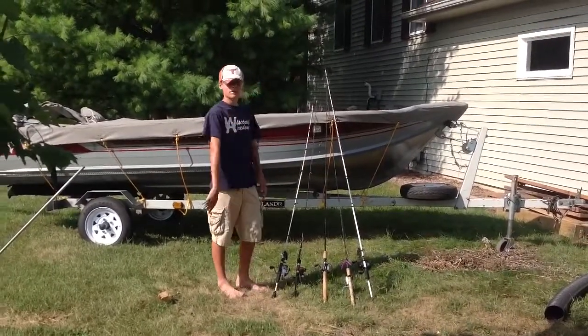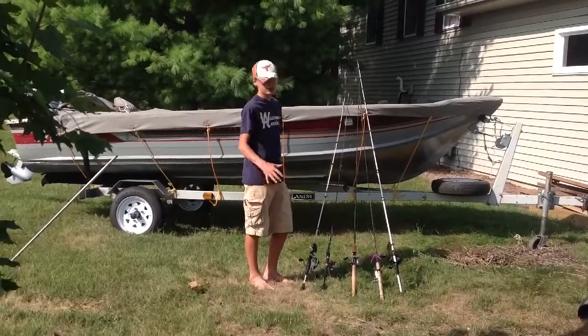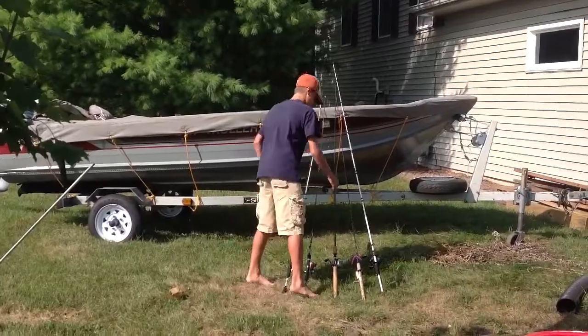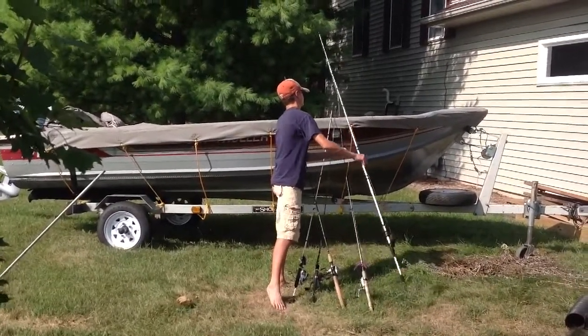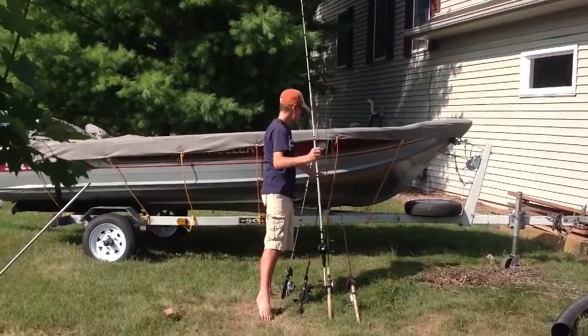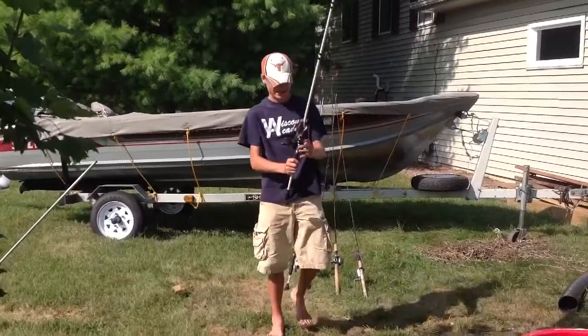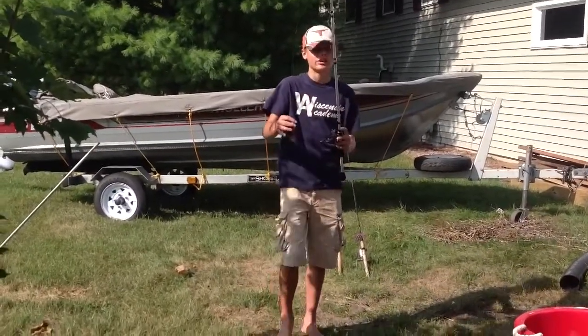We're going to go over a little bit of what we're throwing tonight. My brother's not here right now, so we don't have his poles and what he's going to be throwing. We're going to be fishing deeper water probably, and then a little bit of shallower water at the end of the night. We're going to start out deep.